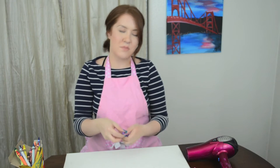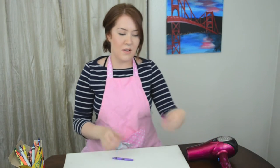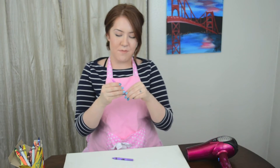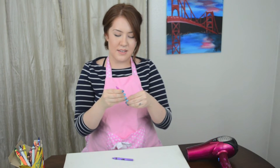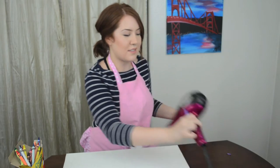You peel your crayons — and this would have been great prep work to do prior to me shooting this video. But then we wouldn't know all the cool colors that they were, right? You know what? This seems like too much work. Skip the peeling. I'm pretty sure you just turn on the hair dryer and melt it onto the canvas. How hard could that be?